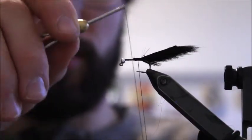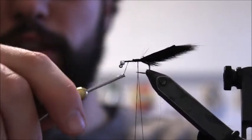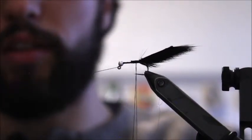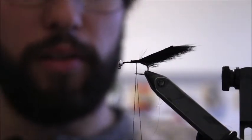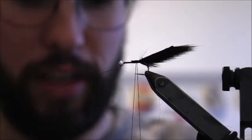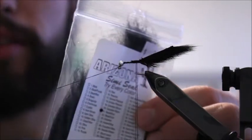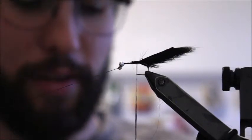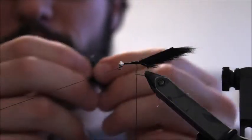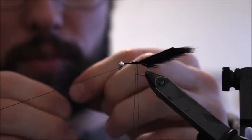Back to the dubbing twister — thread the thread through, give yourself a nice loop of three to four inches, tie the thread back on, and give it a whip finish not at the front. Rest it back on the thread pedestal. Just like the last fly, I'm going to tie with the Arizona semi-seal in black and blue — this stuff is awesome.